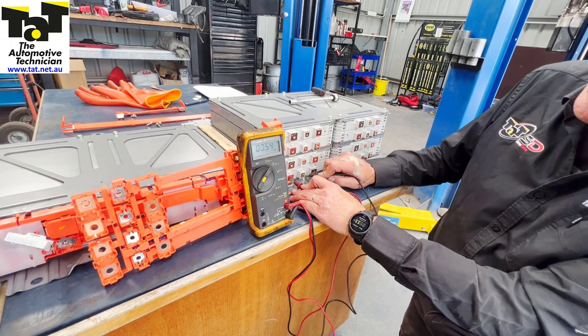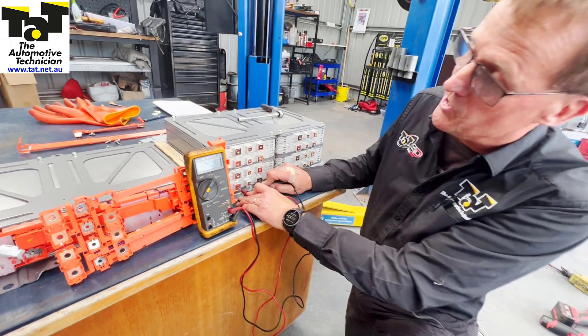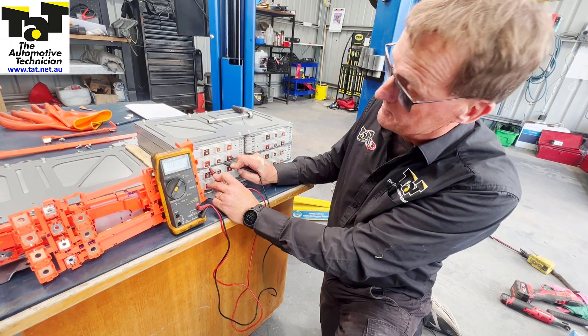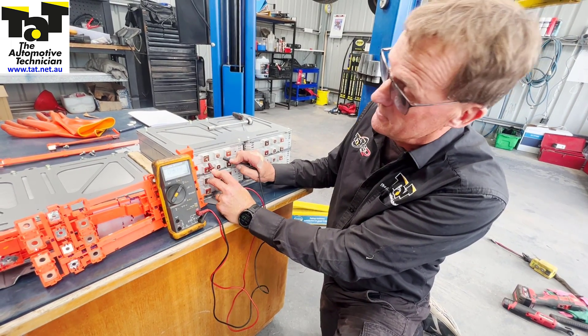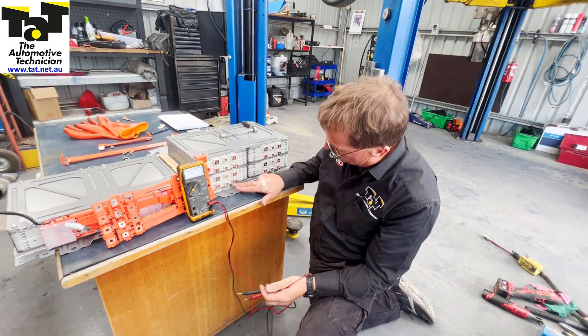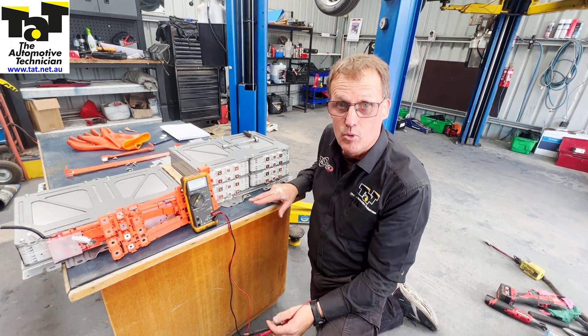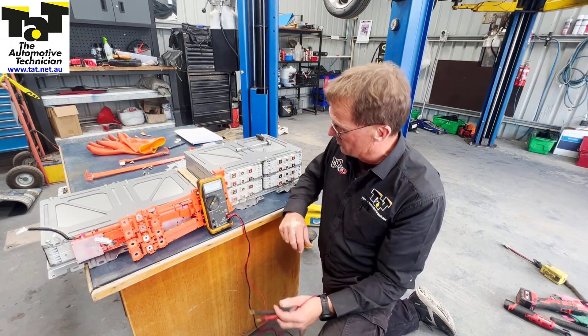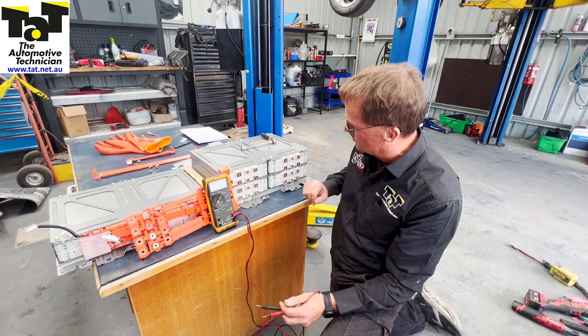We can go through all of them and make sure we've still got 4.04 — so 0.01 difference — 4.02, 4.03, 4.03. This bank that we're looking at here, we've got the one faulty cell which is definitely different at 1.7 volts. All the rest are very consistent at 4.03 voltage, or 0.01 difference between some of the cells.